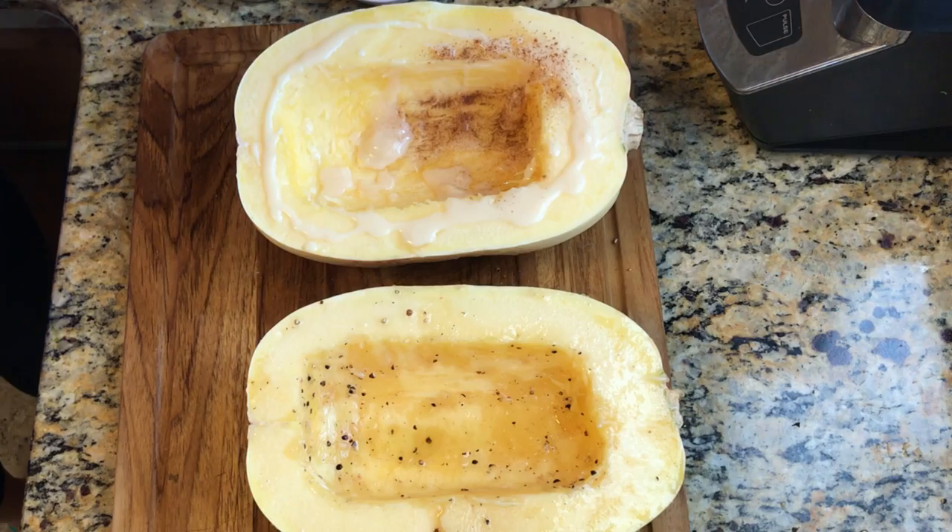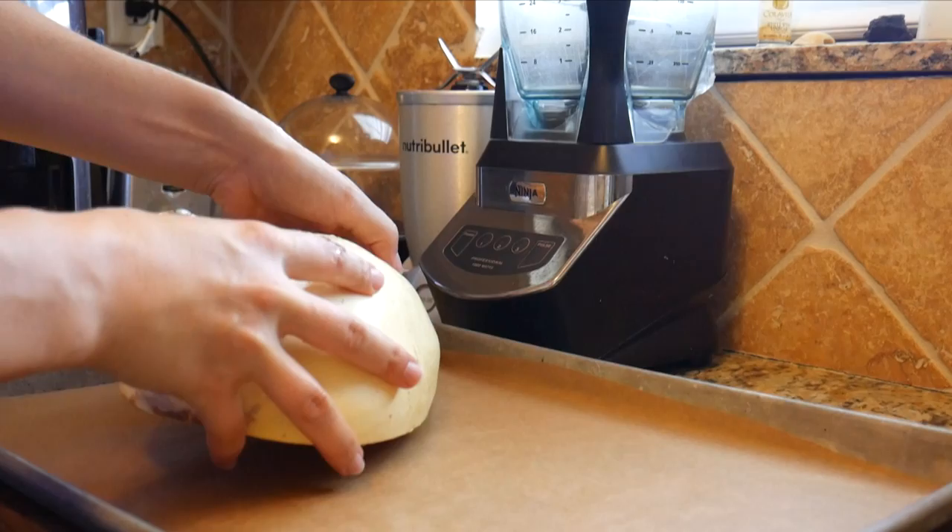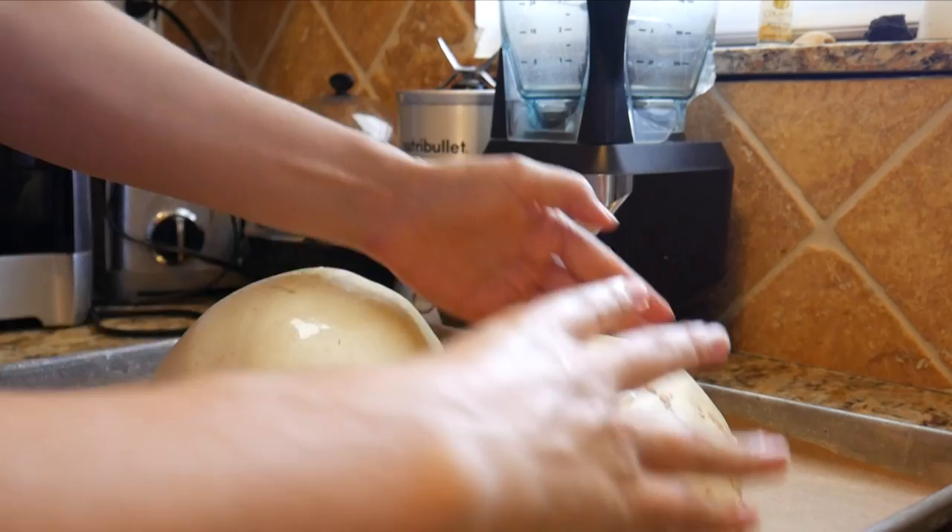On the second half, add some gluten-free coconut butter — or if you don't have any, you can also use coconut oil. Then add some ground cinnamon and rub the seasoning well.